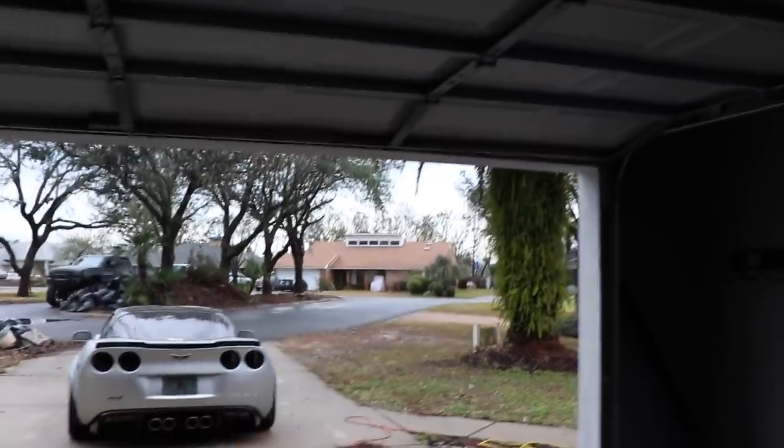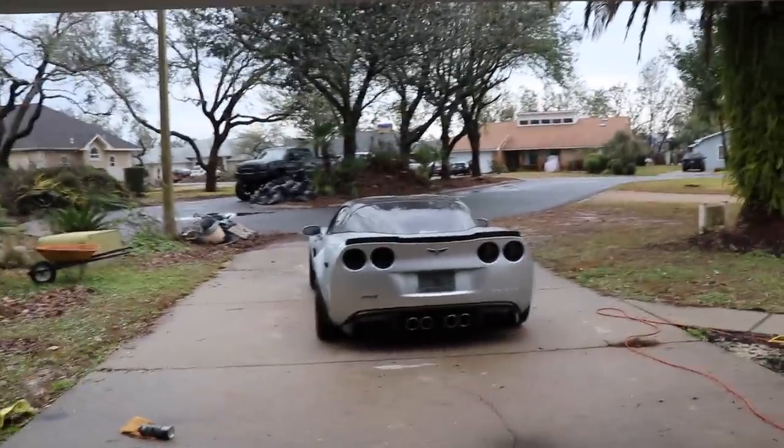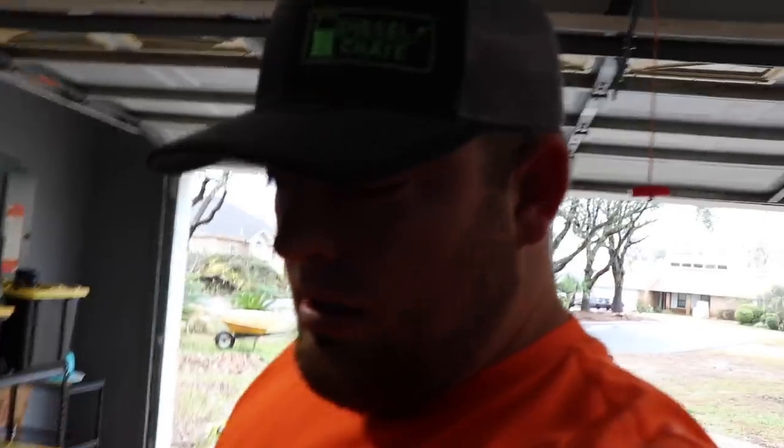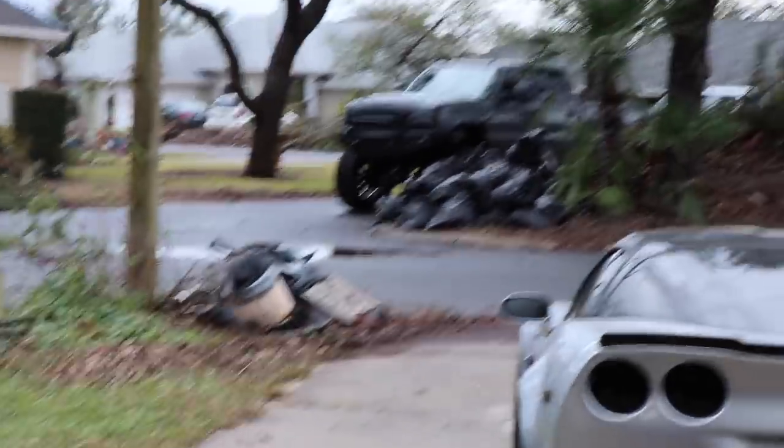Right now we are actually waiting for Matt to get here, but we're going to go ahead and watch the ZR1. A lot of people were asking where the ZR1 content is — I did not sell it, it is right there. It is super dirty. It's kind of been just chilling since the hurricane. I haven't really had much time to drive it because, as you guys can see, it's been over two months since the hurricane and this is what everything looks like.